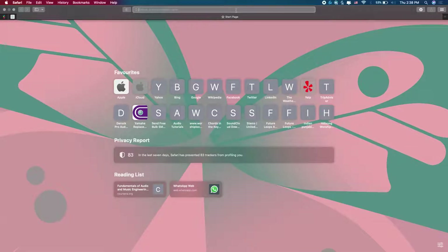Hi everybody, welcome to another episode of the PreSonus Series 3 rack console — this is episode 4. On this episode we are going to be talking about how to hook up your PreSonus rack console to Wi-Fi and to your laptop or any mobile device, and also how to hook up this device to your laptop through a USB cable.